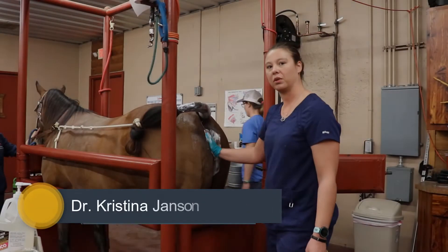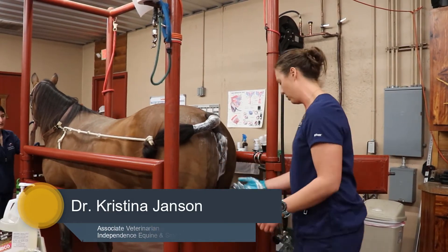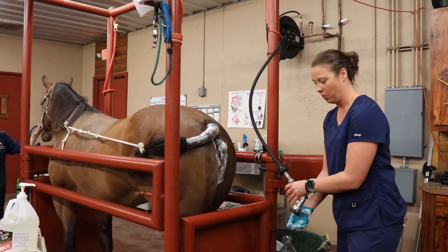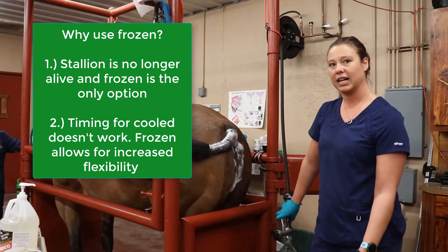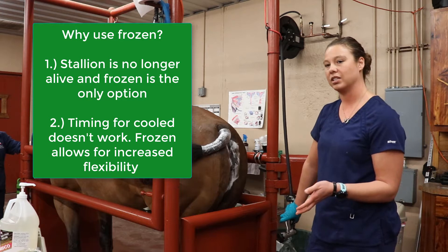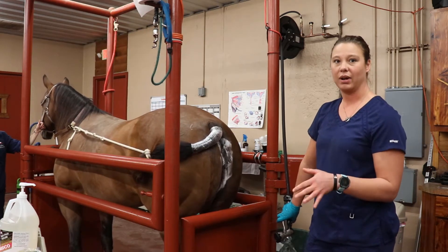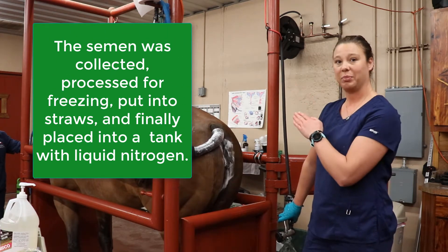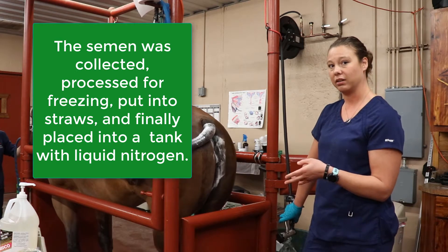This mare is being prepped for frozen semen breeding. She had a 35mm follicle yesterday when I checked her on the farm in the morning, and I did her deslorelin injection around 5:30 last night. I'm timing her so that her expected ovulation time should be tomorrow midday, about 42 hours after that injection, at most 48 hours — so by 5pm tomorrow she absolutely should have ovulated off of that deslorelin injection.